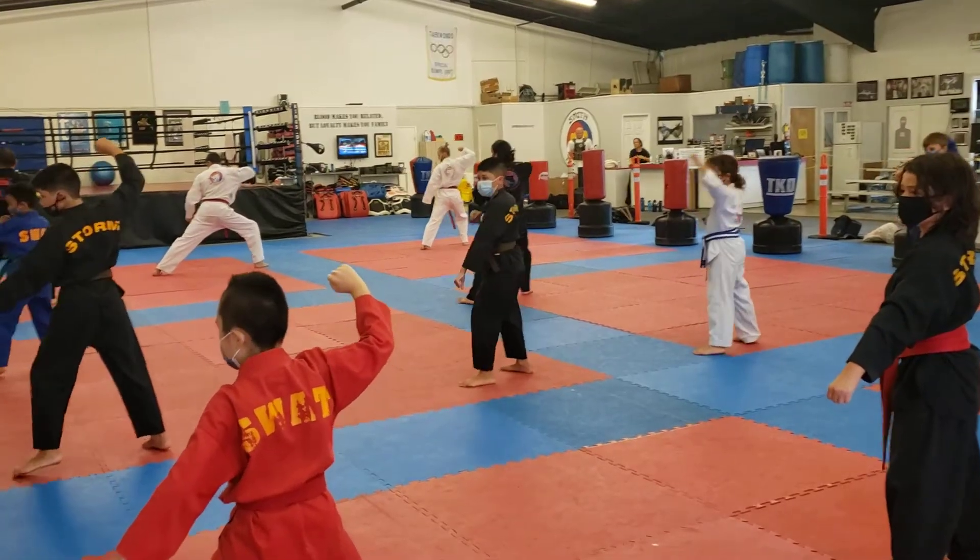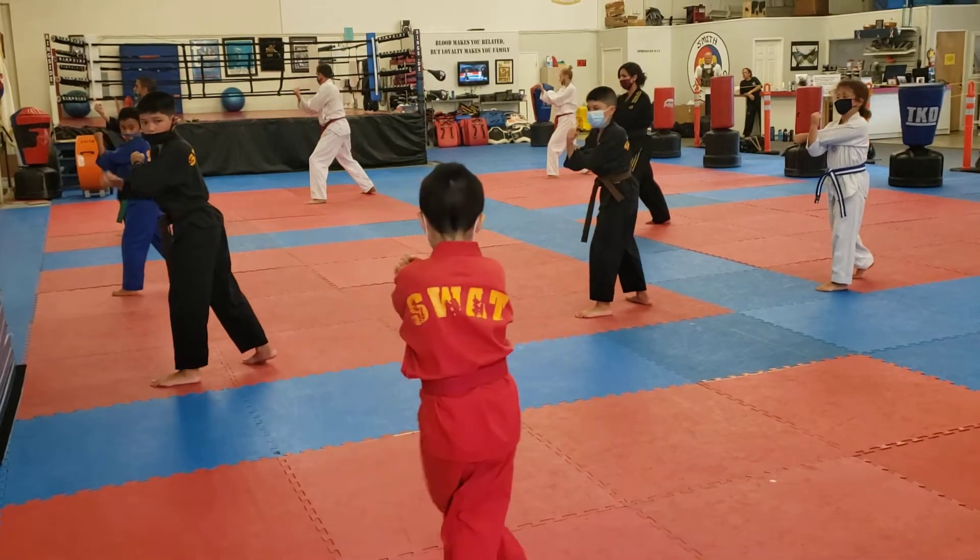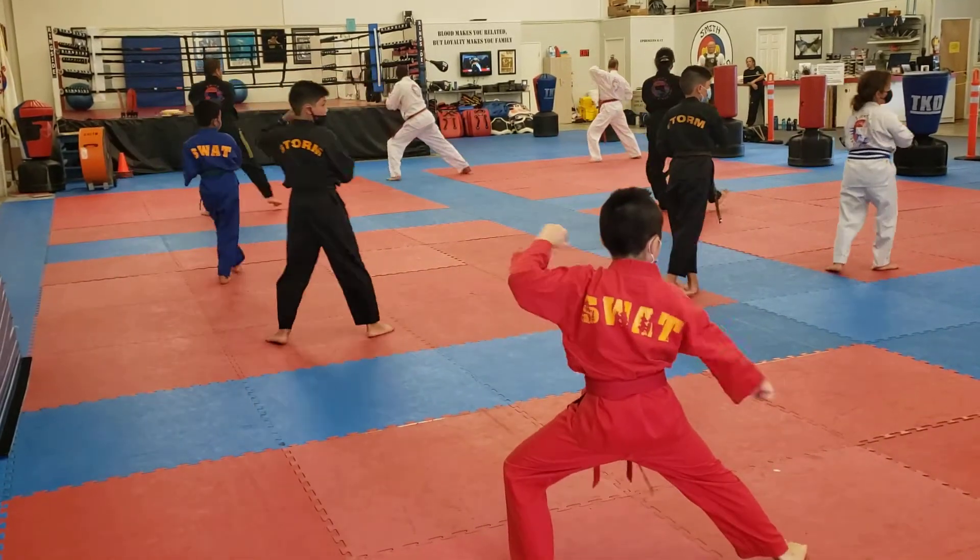Left foot block, right hand back. Head and turn, right over, right over left cross hand. Left hand back, right foot block.